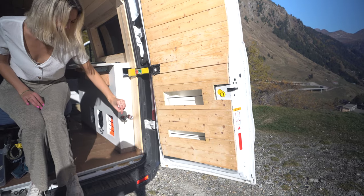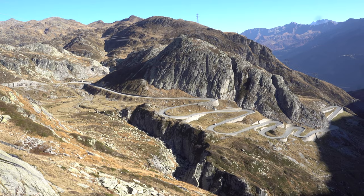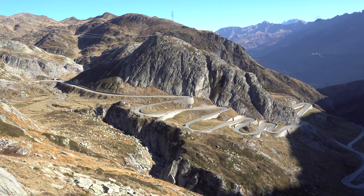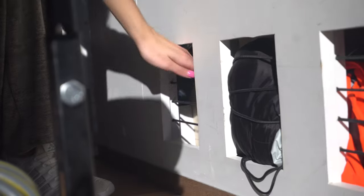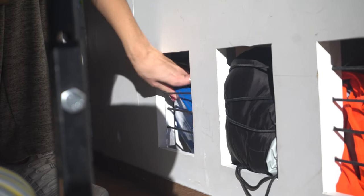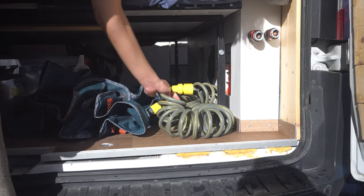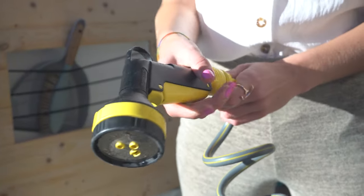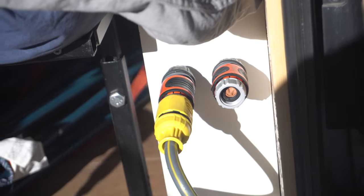By the way, while we're standing here — look at this view! This is where we're filming right now. This is Switzerland. Wow.